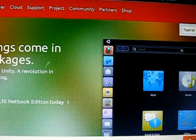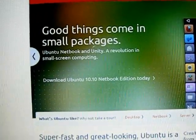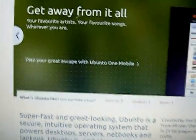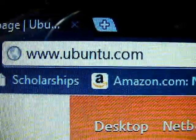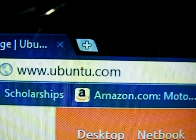Alright guys, this is the video about Ubuntu 10.10 on your USB port. Let's get started. First you want to go to the Ubuntu website, that is www.ubuntu.com. This is the Linux system. I tried this, it worked great. I will show you step by step and it should be helpful to you guys. I will put the link down there in the bottom.